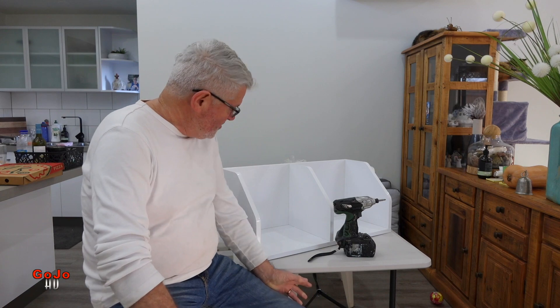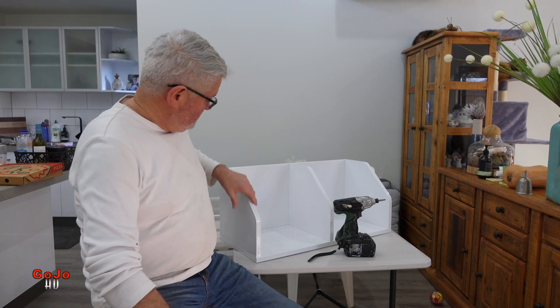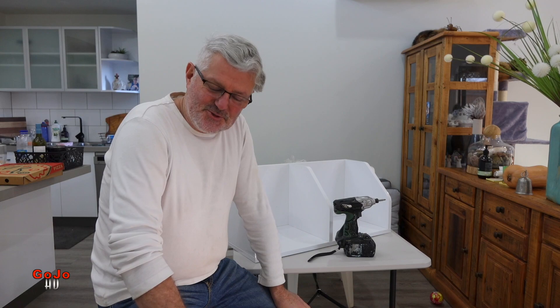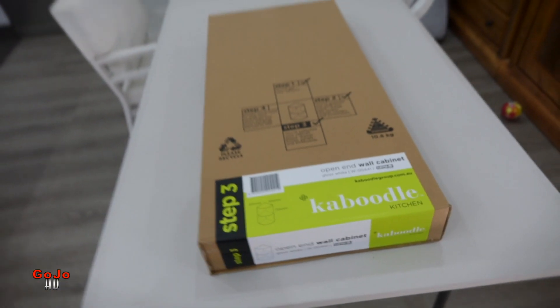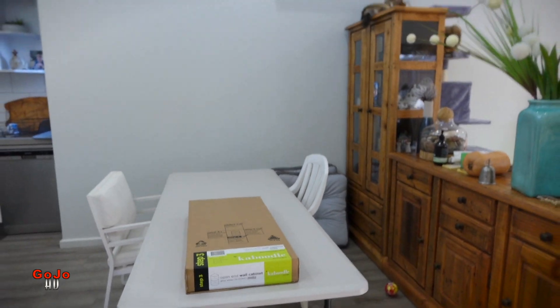I'll show you how to put this together, and then in another video I'll show you how you can do a bit of a hack with these cabinets in all sorts of different situations other than in the kitchen. I've used quite a few in the office and they come in handy for all sorts of things — stay tuned for that other video. All right, let's get into how to put this one together.